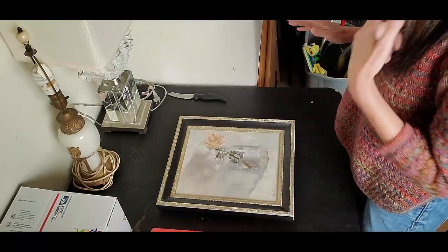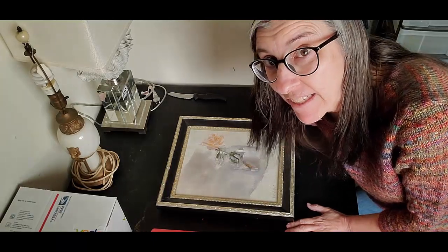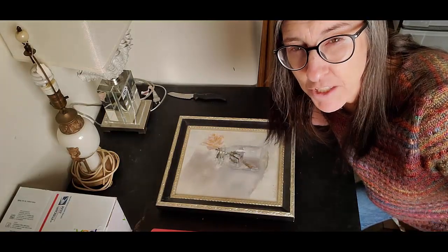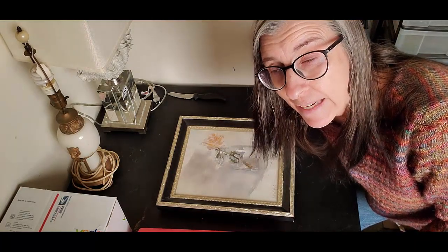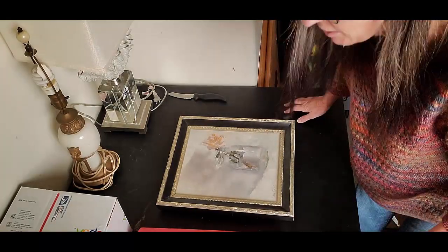I am going to double box this. Now if I was shipping this on an eBay sale I may or may not double box it, because it would make the shipping much more expensive. So let's pretend it's a $500 painting on eBay — then I would double box it. Probably even at $200.